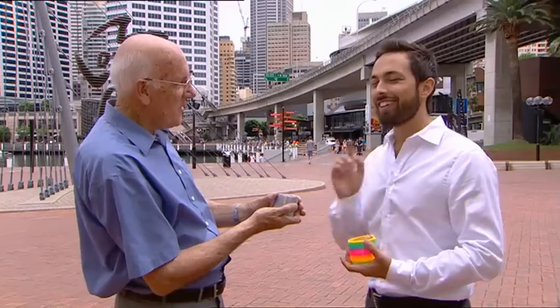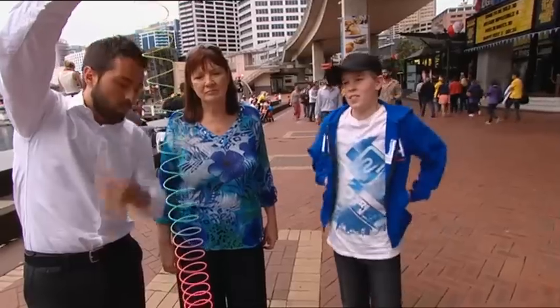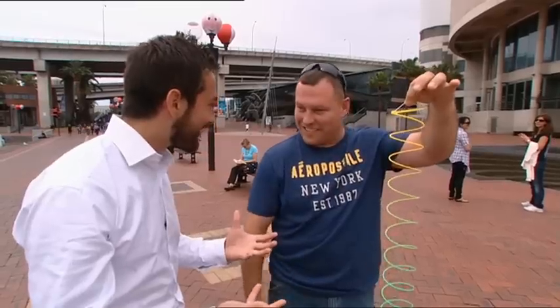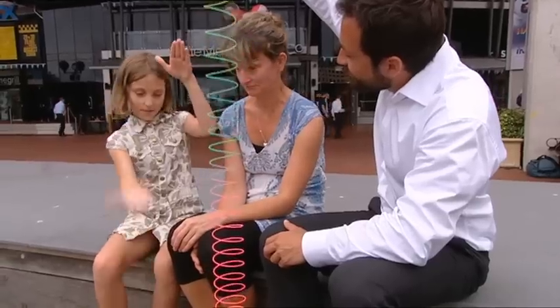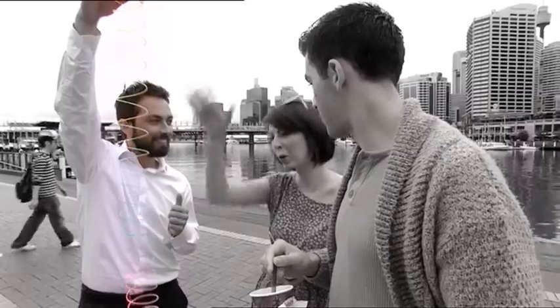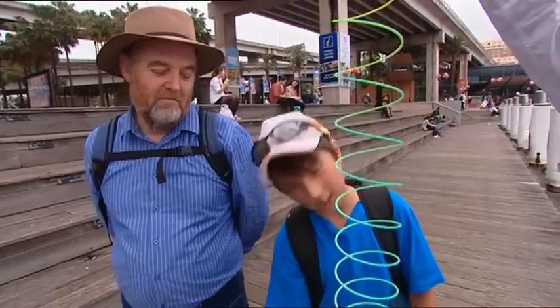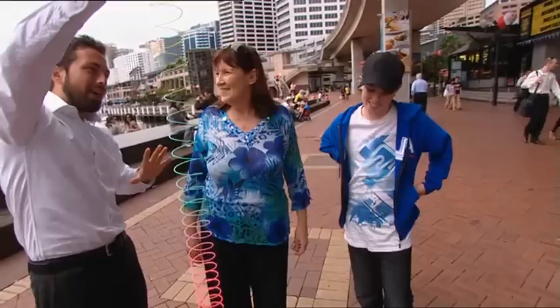That is a tough question. When I let go, what does the bottom do? It's gonna fall — bottom goes up, top goes down, they might come together in the middle. You're going to see the top come down and the bottom come up. The top will accelerate faster than the bottom — I reckon the bottom will stay there and the top will come down to meet it.